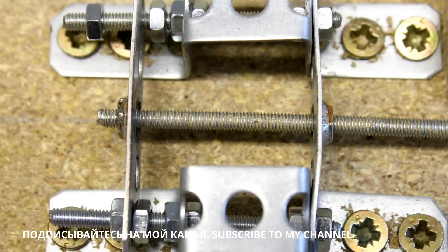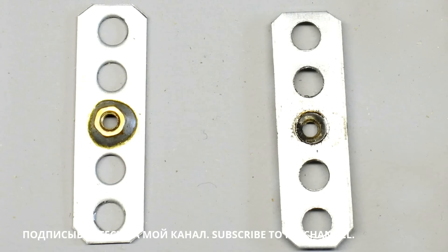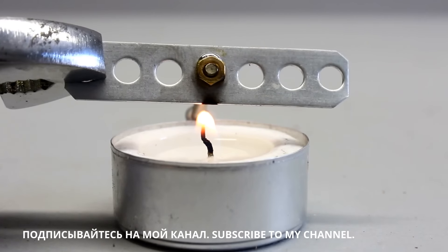Two press nuts have to be soldered on two pieces of perforated metal stripes. Using press nuts in combination with iron bars reduces abrasion. The wear on the iron threads is lower than that on the press nuts, thus the threaded bars won't get destroyed over time. On the other hand, the cheap press nuts might have to be replaced after several hours of operation. If your soldering iron hasn't enough power to heat up the metal stripe, you can use a candle.